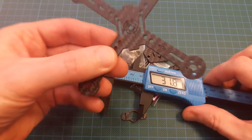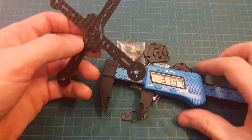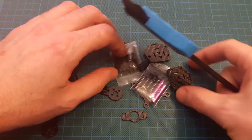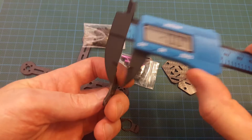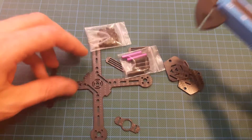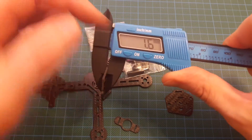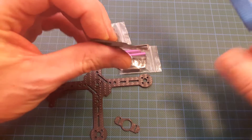If you are looking for a 100 millimeter size frame, then it will be an issue for you. Frame thickness is 2 millimeters. The top plate is 1.5 millimeters. The camera bracket is 1.4 on one side and 1.6 on the other — so different thickness.